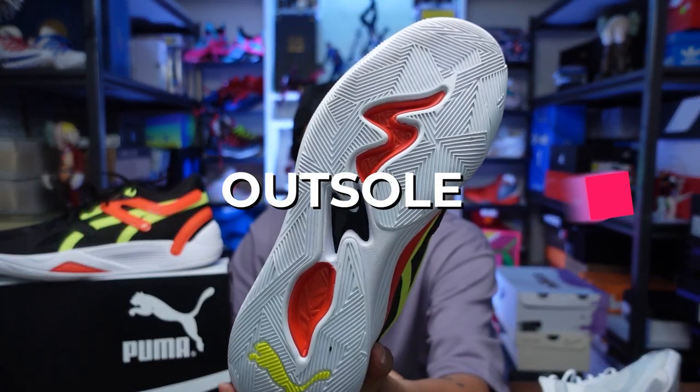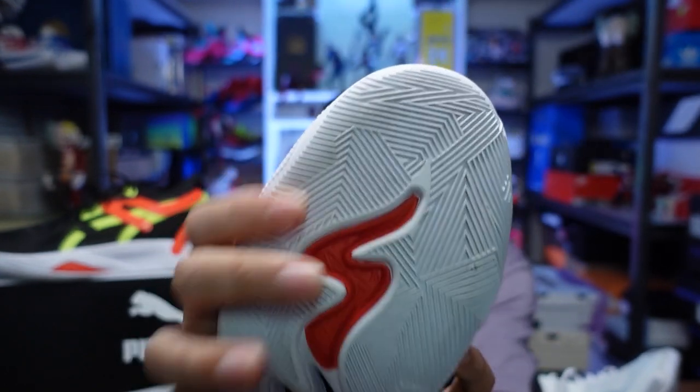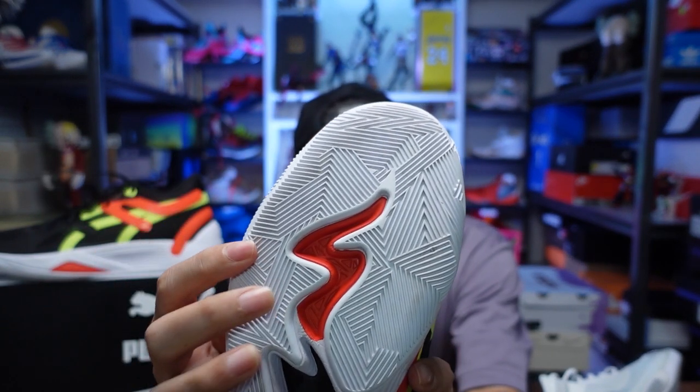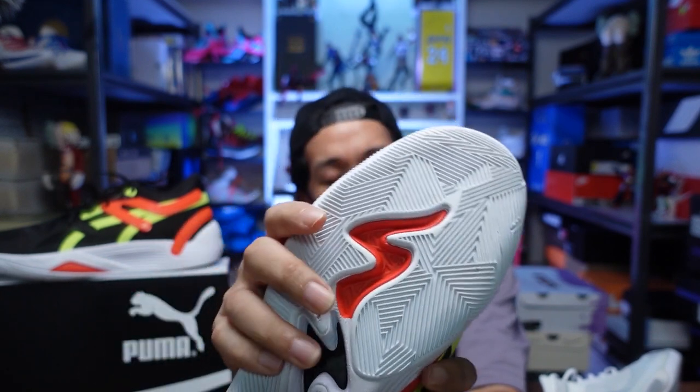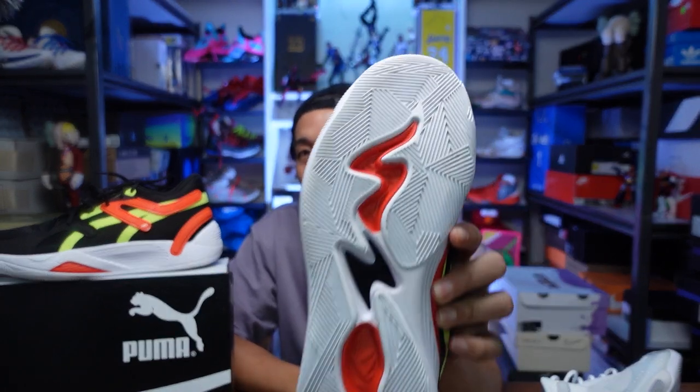Moving to the outsole, it has a very nice multi-directional rubber pattern. The blades are really thin, so I wouldn't recommend using it outdoors. But in an indoor setting it was performing really well — gripping hard, and even on a moist floor it was still gripping. If you see an outsole pattern like this — very thin and pliable, very flexible — it will be very good on indoor courts and will perform nicely on moist floors, which we have a lot of here in the Philippines during rainy season.